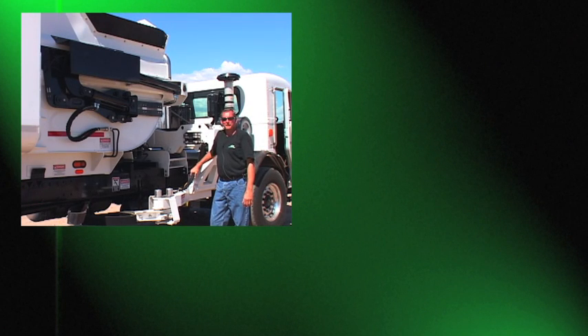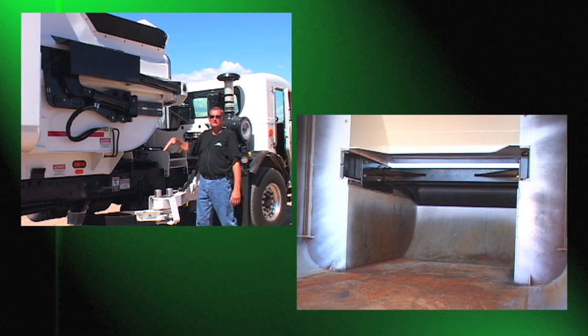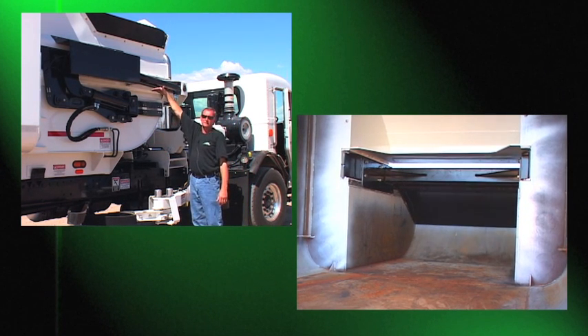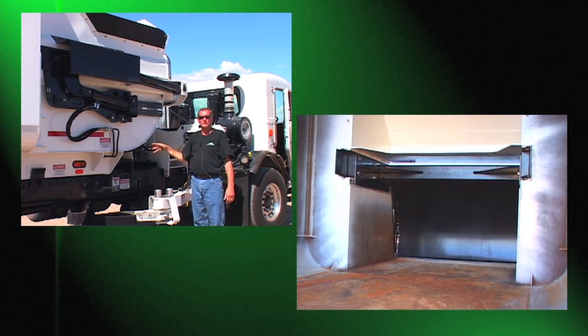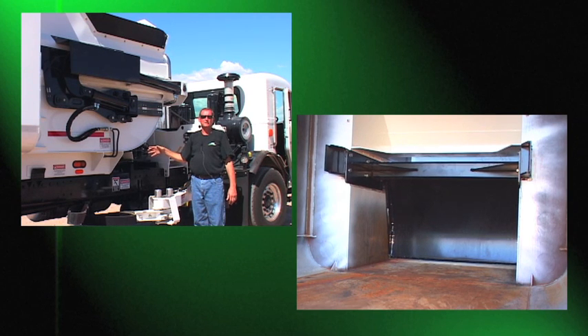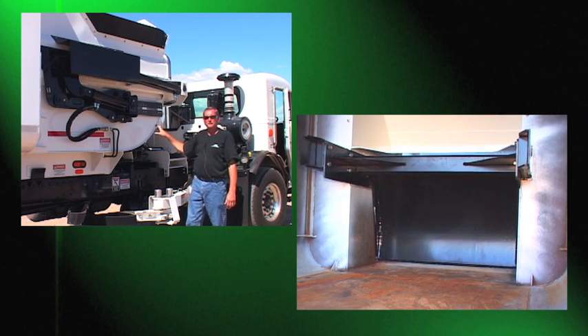The unique part about the Scorpion body is the packing mechanism. We have a patent-pending design where the packer blade is located 36 inches off of the floor, therefore there are no wear shoes, no holes in the floor, no cylinders inside the body — there are no components inside the body with the exception of the packing blade itself.